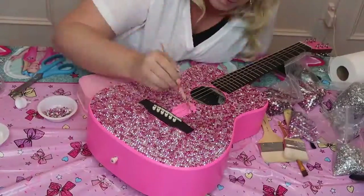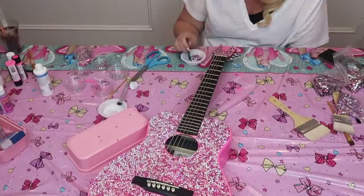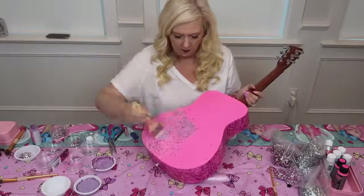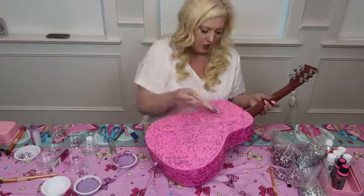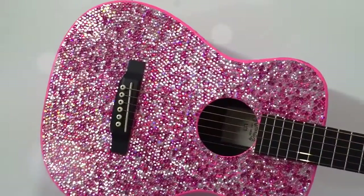I am almost done, I cannot even believe it. All I have to do is the tip top up here and it is going to be so beautiful. I'll brush a little bit of glitter on the back and a little bit on the sides. It's so beautiful — it's finished!